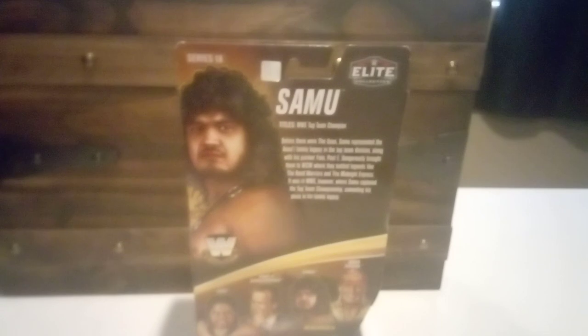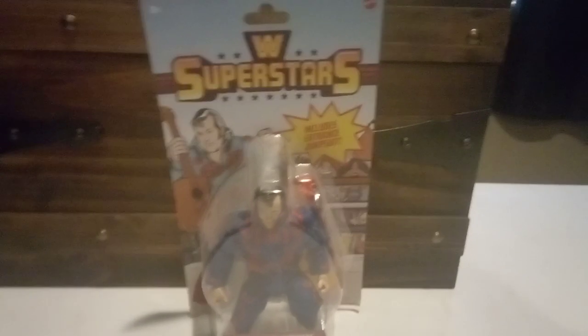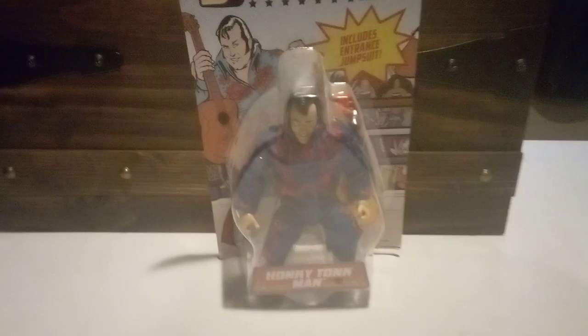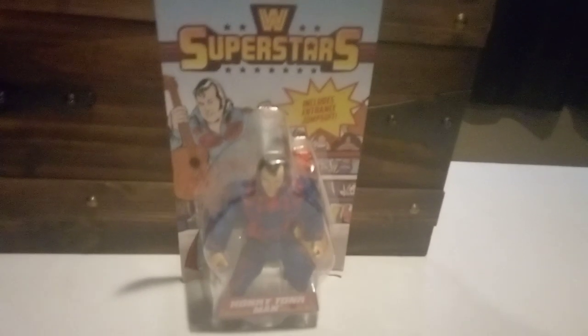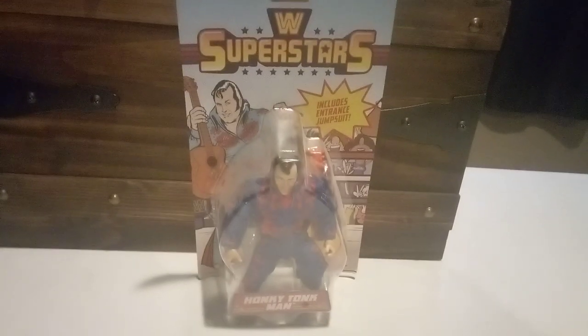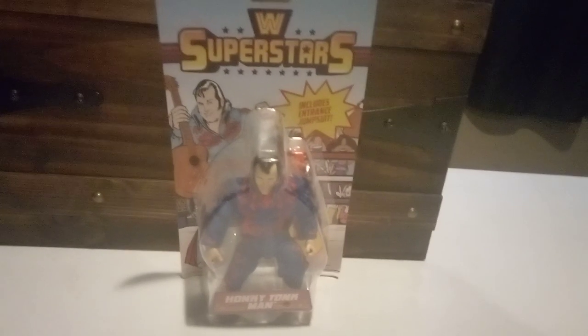The next figure I have is the WWF Super Stars Honky Tonk Man, right there - you can see it says Honky Tonk Man, there's the packaging. Like, I met him about a year ago at a wrestling store here called Wrestling Guys of PHX. That store does a lot of wrestler appearances and media meet-and-greets.